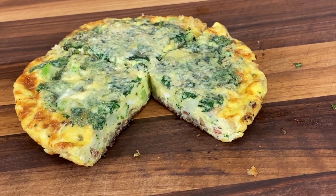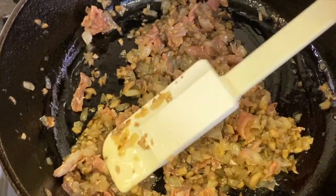In our frittata today, I'm going to be putting in some broccoli that's already been cooked, some onions and mushrooms, and some basil. I like basil for the herbs, but you can use whatever you want. I'm going to be using some prosciutto — you could use bacon, ham, or whatever you have, or none at all. That's up to you. That's what I love about this dish: it's just so versatile, and whatever you want to put in it, it works.